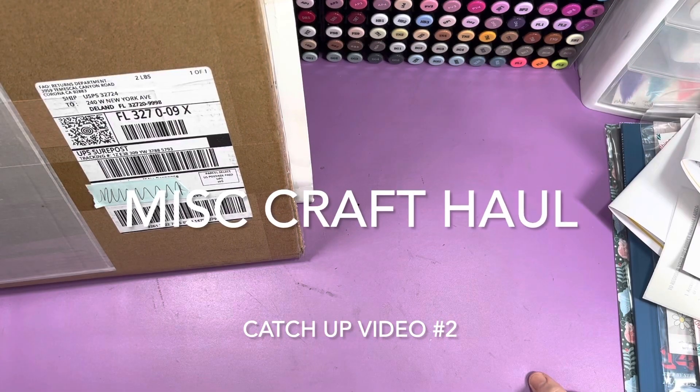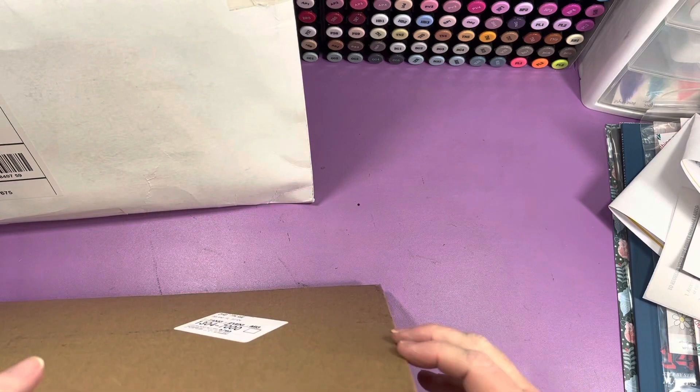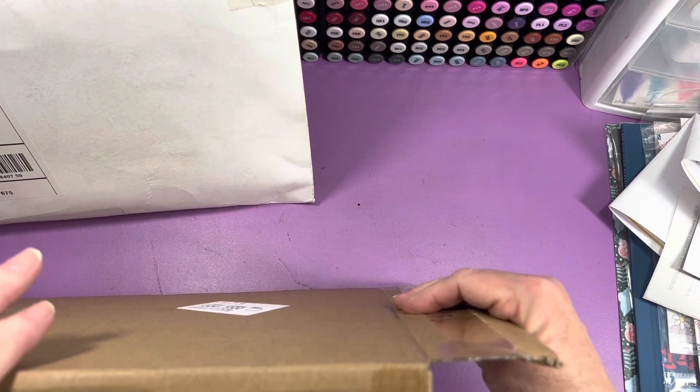Hi guys, I have a haul that I'm going to do — a craft haul — and it's going to be in pieces because I don't even know if I can get some of it in here.